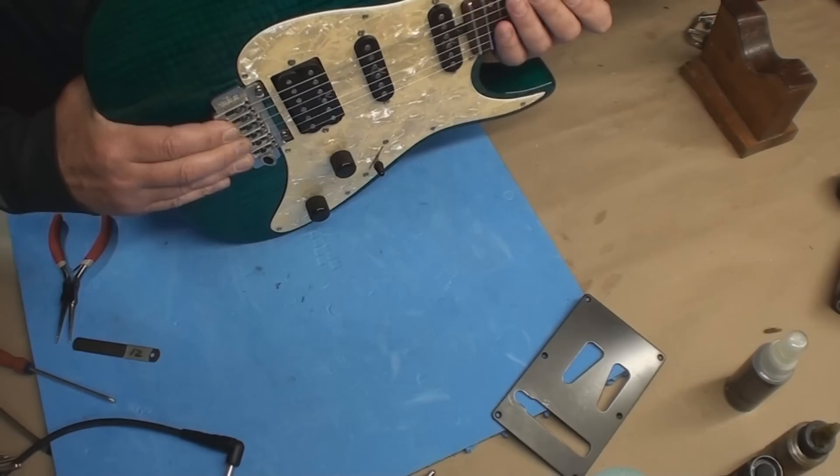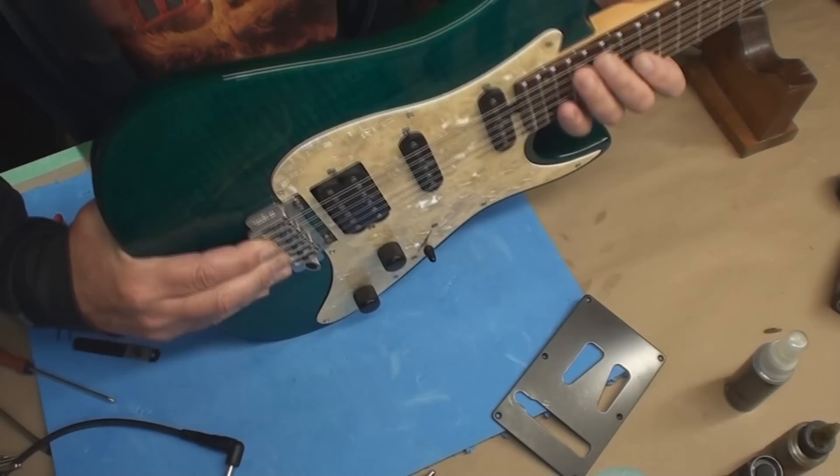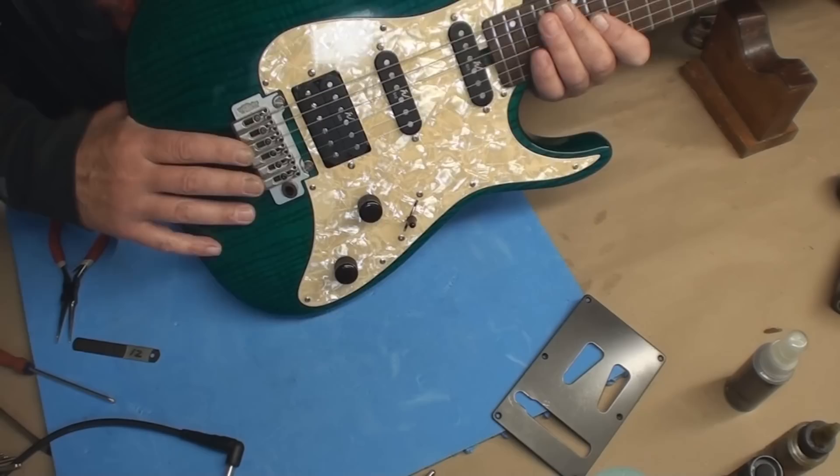I'm already noticing the bridge is not gonna go low enough to get decent string action out of this, so the neck needs a shim. I'm gonna pop the neck off, get the strings off, and just start over. It's a mess.